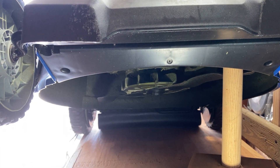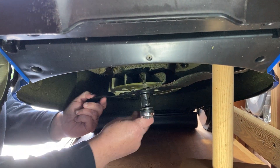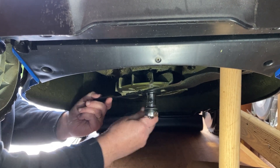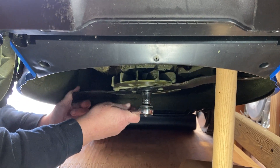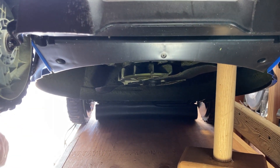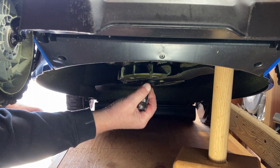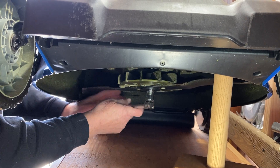Get that ratchet in there. Now, you don't want to over-tighten it, but you do want to make sure it's tight enough that it doesn't go flying off. I don't have a torque spec on it, so I'm just going to use my 30 years of mechanics skill to figure that one out.